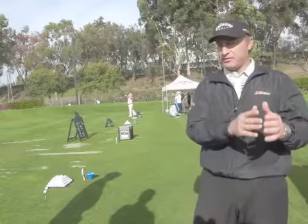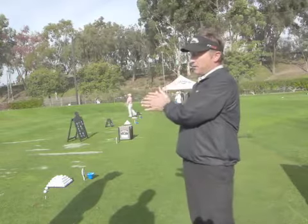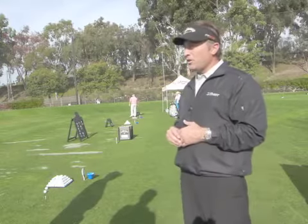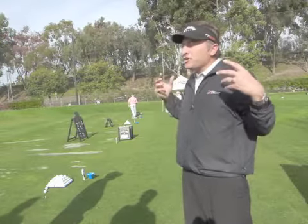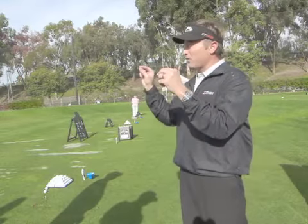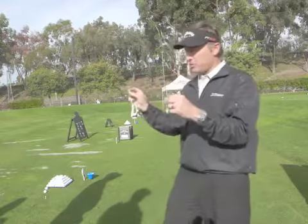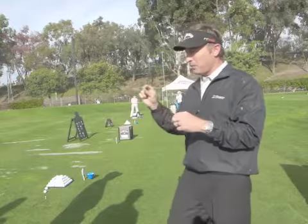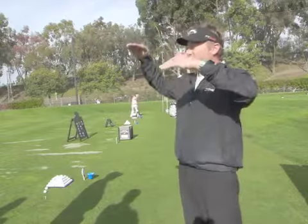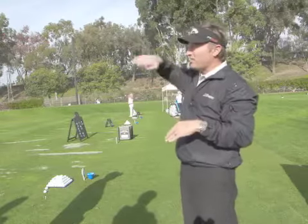I always wish I could say more about shafts and what's going to happen technically — give you more of a cause and effect. Like, this is generally what we see if we stiffen the tip or the butt of the shaft. But it's really hard to do that because everyone's a little bit different, and it doesn't correlate according to skill level.